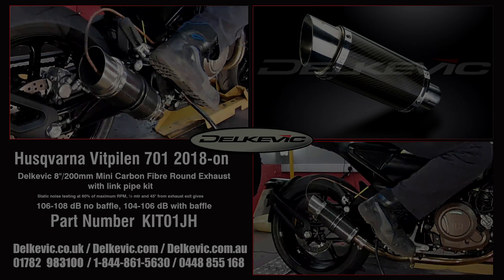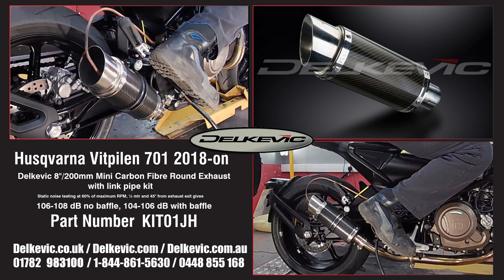Welcome to Delcovic on YouTube. This bike has been fitted with the Delcovic Mini Round 8 inch or 200mm carbon fibre exhaust.